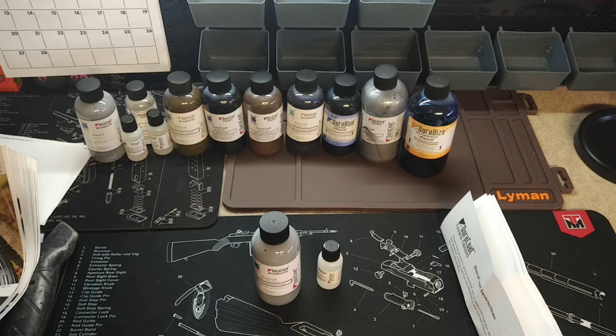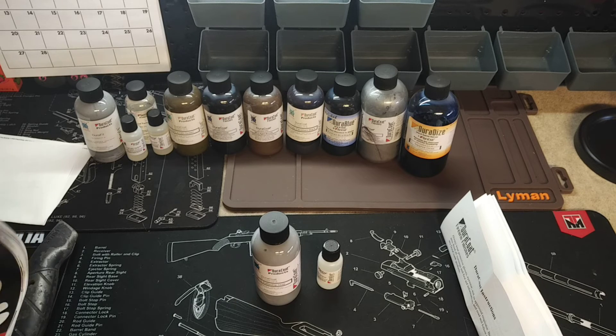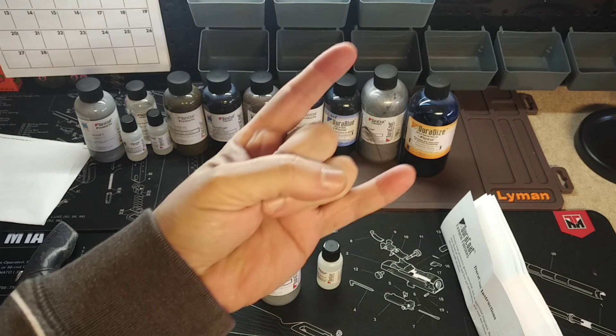But there it is — I just wanted to give you a quick look at what you're going to get and what to expect when you order Doricoat. Thanks for tuning in guys, I appreciate you watching, and we'll catch you next time.